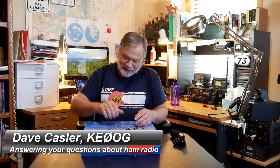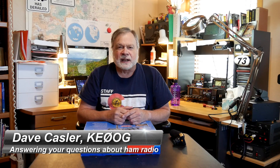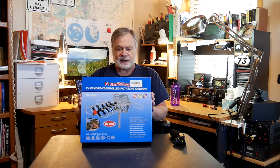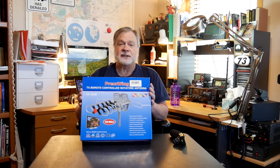I'm Dave Kessler, Amateur Radio Callsign KE0OG, and hot diggity, another unboxing video. This concludes a series I've been running this week of all the various things people have sent me to take a look at. This one right here seems at first a little bit odd — it's a Prem Wing TV remote-controlled rotating antenna, designed to receive high-definition television in those areas and cities that have it.